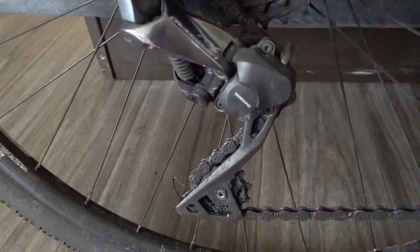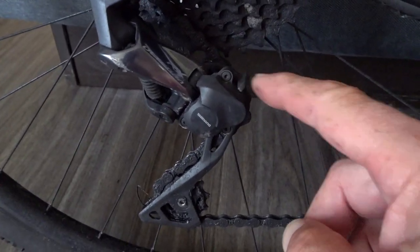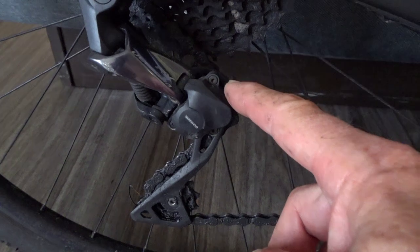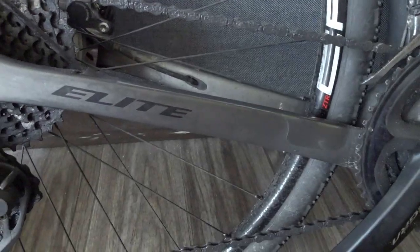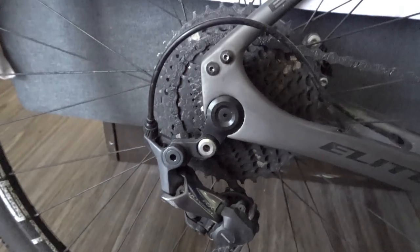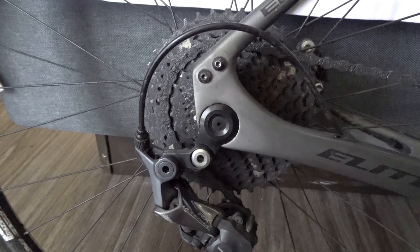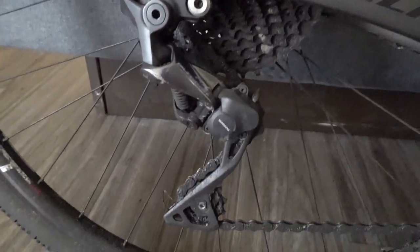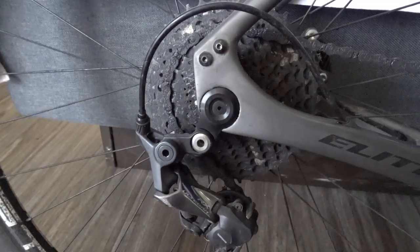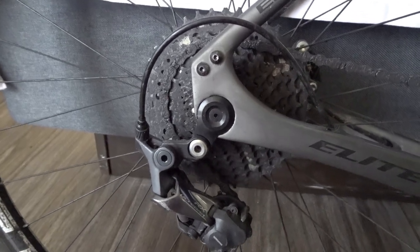The derailleur is an Ultegra RX model. It has a clutch that you can engage or disengage, and when it's engaged it keeps your chain from slapping down on your frame, preventing frame damage. Shimano will tell you you can't put a cassette that big on this groupset, but the standard length chain works fine. I had to loosen the B screw just a little bit — that's an easy adjustment to make to get a low gear.